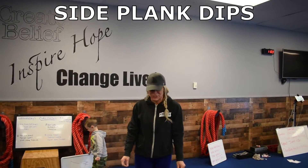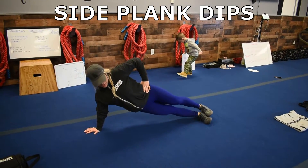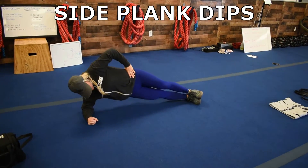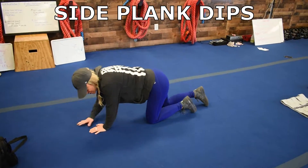So the first one is a side plank dip. You're going to start on your right. Go ahead and engage that core, make sure it's nice and tight, and you're just dropping that hip. You can go straight arm here, or you can go down on your elbow, and you're just dropping that hip back up and down. And you're going to switch to your left.